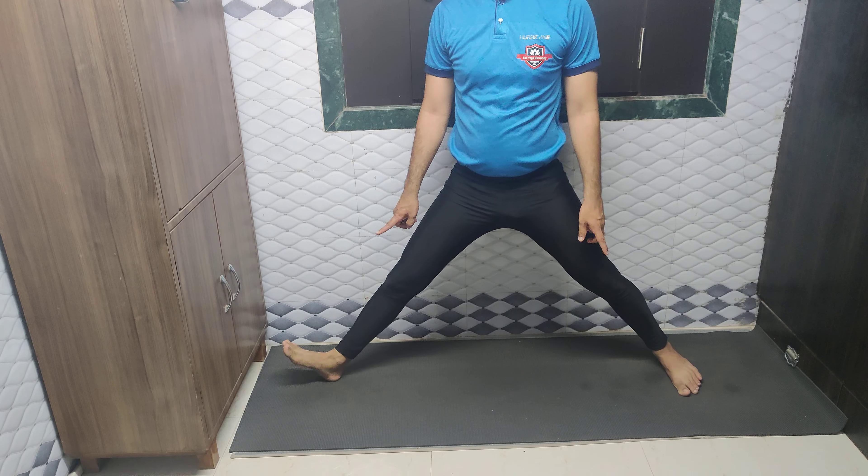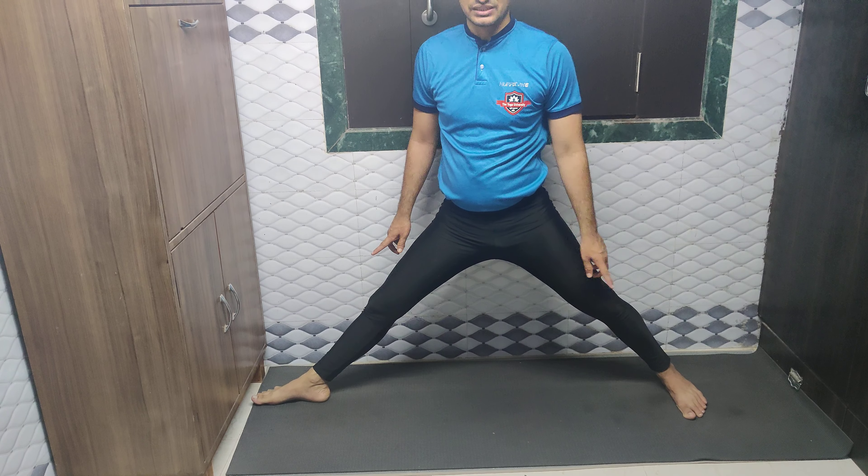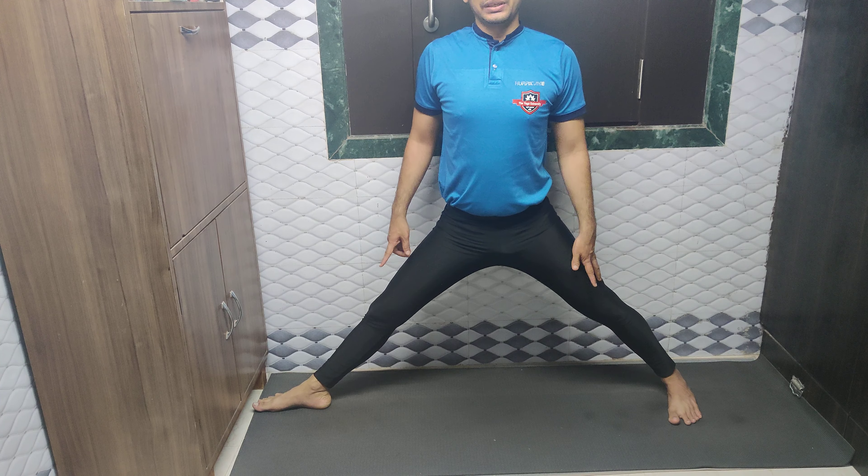After that, slowly bring the neck to the centre, straighten your leg, and turn the leg inside. Now doing the same with the left side — raise the left foot, turn it 90 degrees and fix it. Raise the right foot, turn it 5 degrees and fix it.